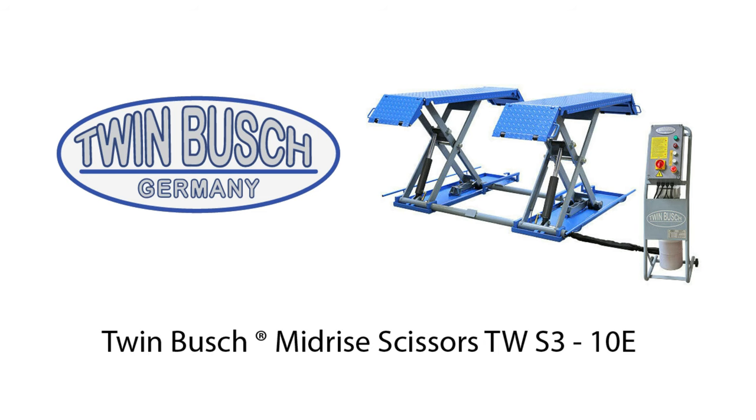Every time I post a video on YouTube about my garage, my car lift is front and center. I do a lot of projects in the garage, and every project is based around the car lift. The first question anywhere is, what is that car lift? So today I'm going to do a full review of my car lift, go over why I love it, and why it's the best option for you when working on projects in your garage. The brand is Twin Busch. The model I have is a mid-rise scissor lift, model number TW S3-10E, and it goes for $1,999.